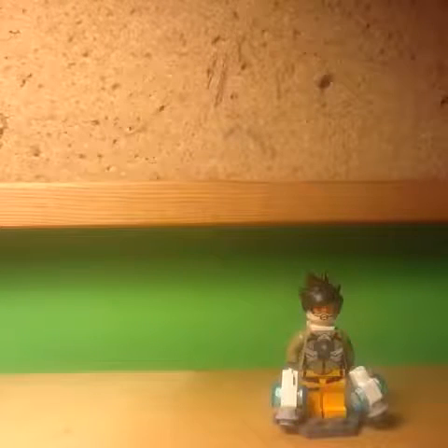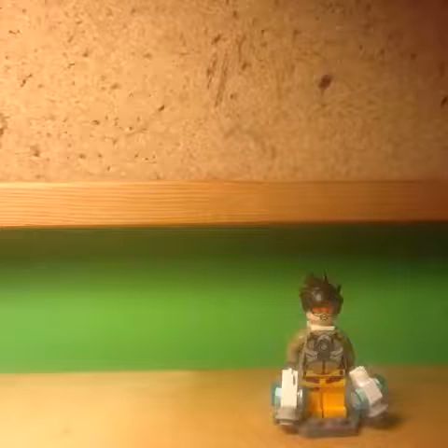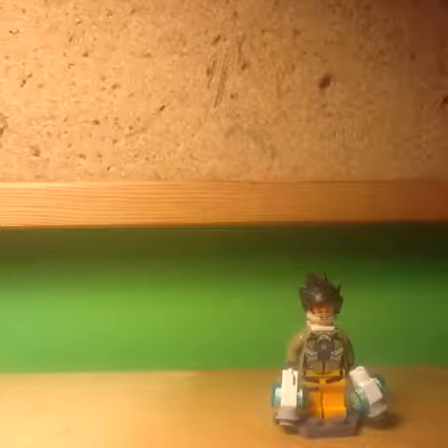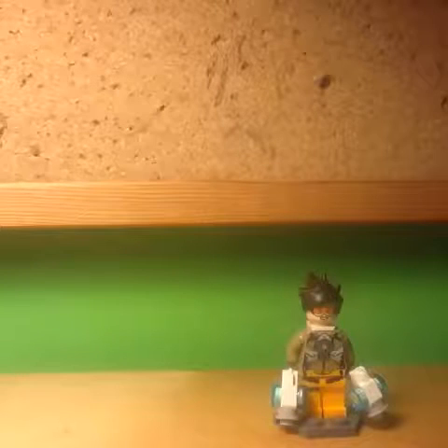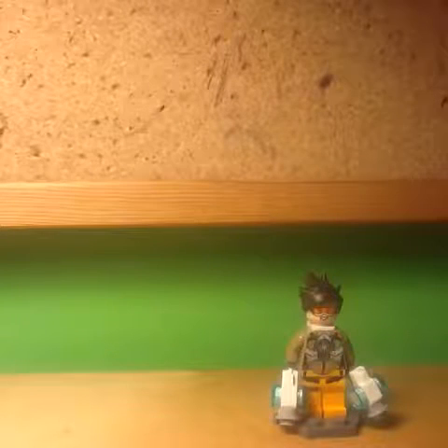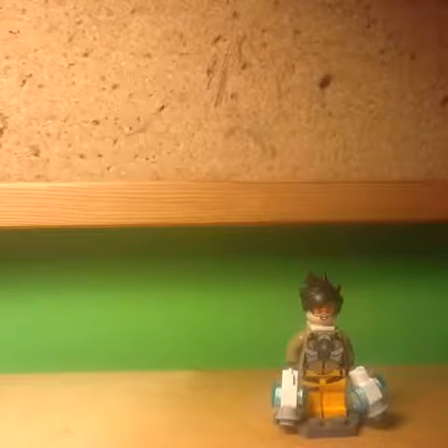Here's the first minifig of the set, and that is Tracer. Overall, I really like this minifig. First of all, I really like the face print, because it really fits with the personality of the character. Secondly, I really like the torso print, because it looks really intricate and well detailed, and really accurate to the game.